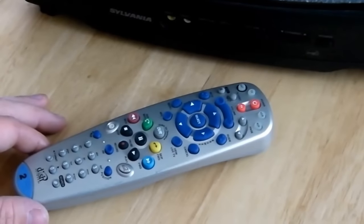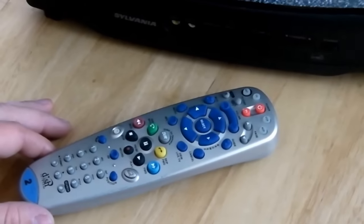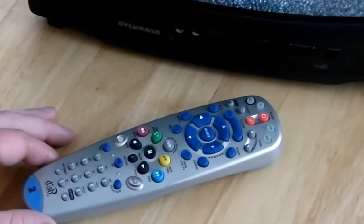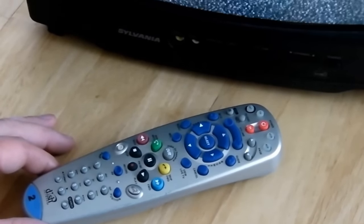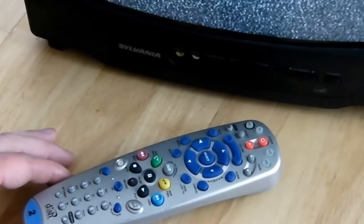This is the Satellite Guy with A1 Satellites Utah. We're going to show you how to program your TV when you get a new TV, or if you change the remote to a different TV. The way to do that is go ahead and take your remote, whatever remote it is.